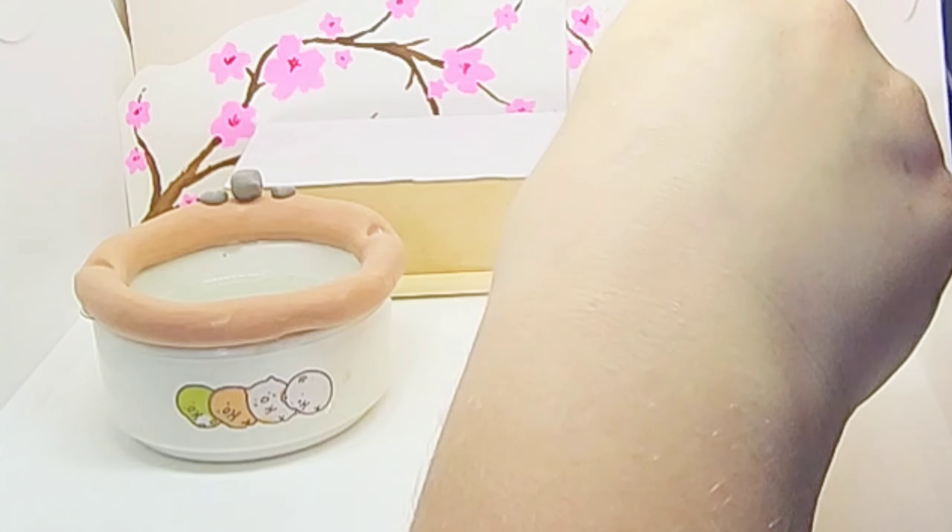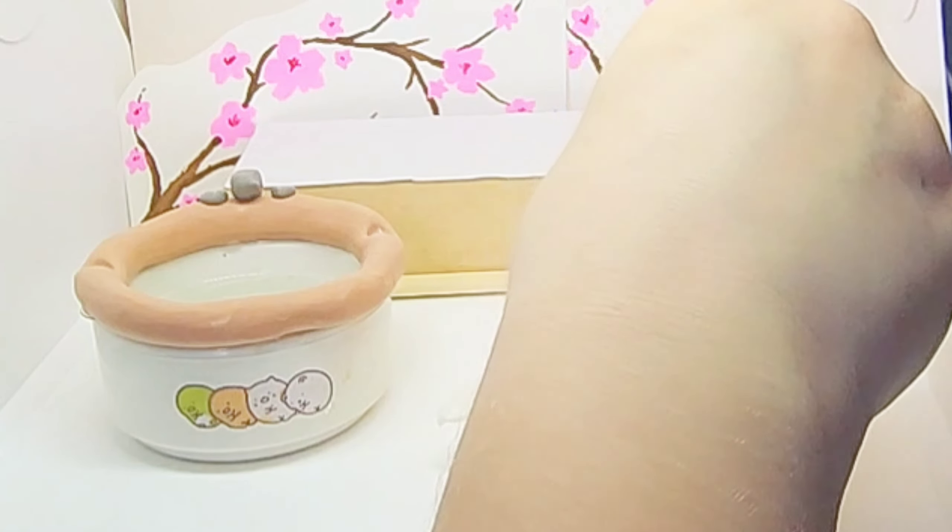Hey yo jelly beans, it's Jam here! For today's video I'm going to be doing a squishy makeover. Here's one of my jumbo squishies and her name is Penelope. Penelope has decided that she would like to have a makeover because she's been under a lot of stress, and she went with the all-day spa special.